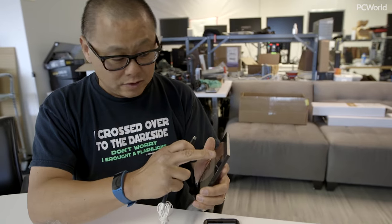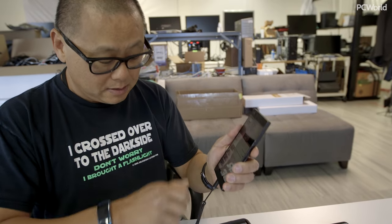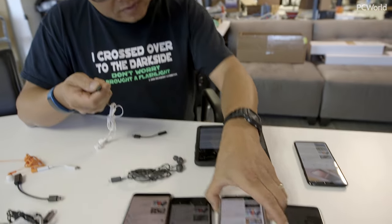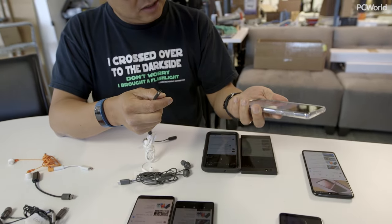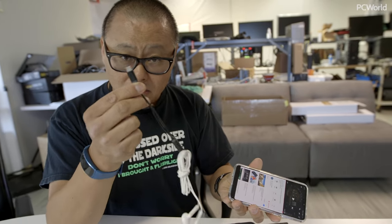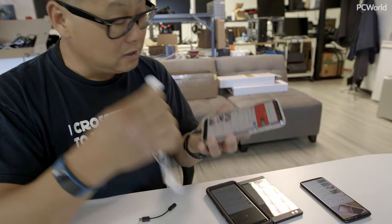If I do the same thing with the Razer phone — USB-C — and plug in my Sony dongle with my headphones, it doesn't work. But if I take this Huawei P20 Pro and plug in the dongle from Sony with analog headphones into my Huawei, it works perfectly.